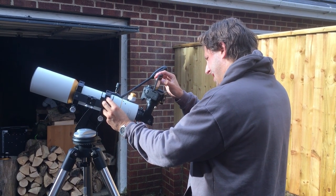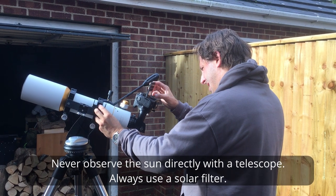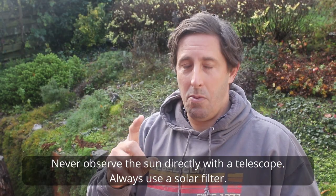Before we set up, I just need to mention: never ever use a telescope to observe the sun. The light, the heat, whatever is magnified on your eye or magnified on your camera will either melt your camera or blind you. They say you can look at the sun twice with a telescope — once with one eye and then a second time with the other eye. And that's the last thing you'll ever see.